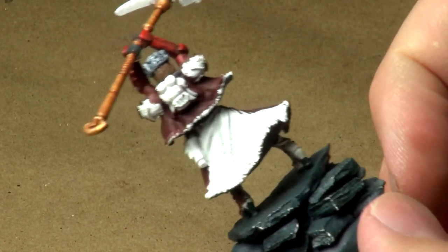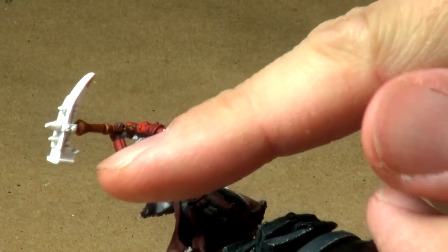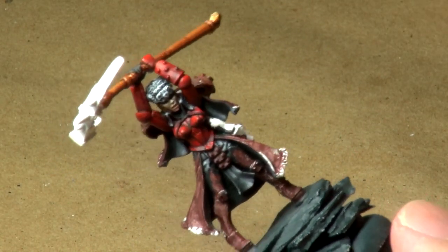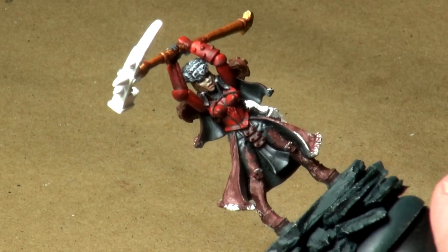I like the way it's going — I really like the way that staff turned out, it's very cool looking. And once we add a nice ice blue head to the staff, I think that's really going to make it pop. Anytime you can put blue and gold next to each other, you've got an awesome combination.